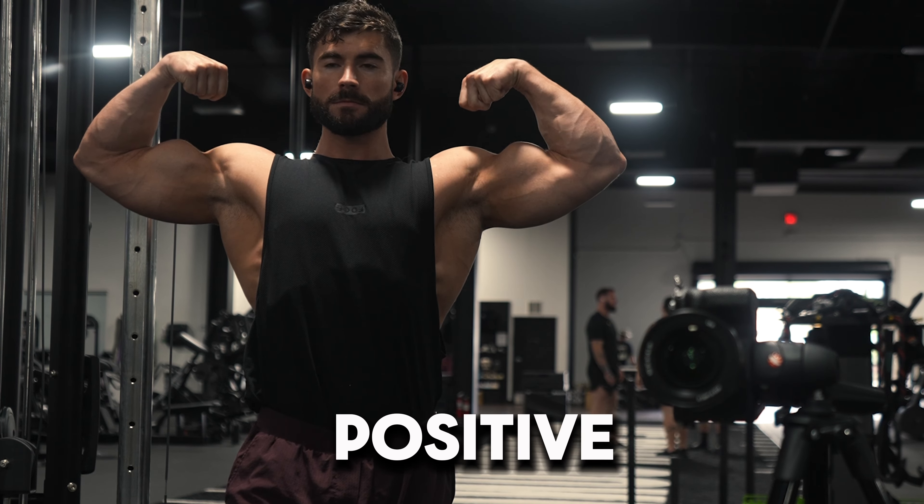I hope you found this quick video helpful. If you did, be sure to subscribe so you don't miss any future content, and until the next one — keep pushing, keep persevering, and keep it positive.